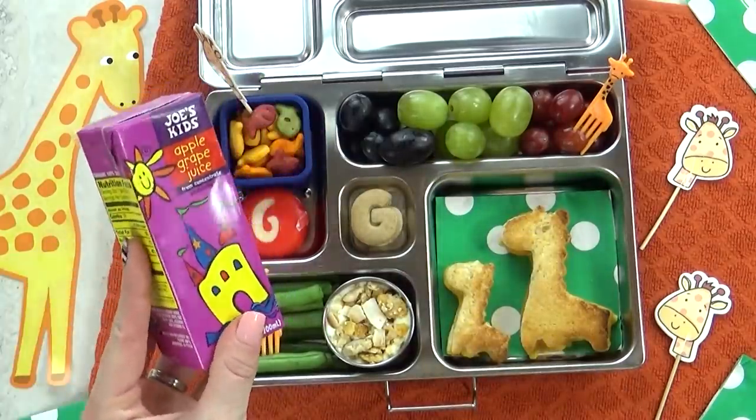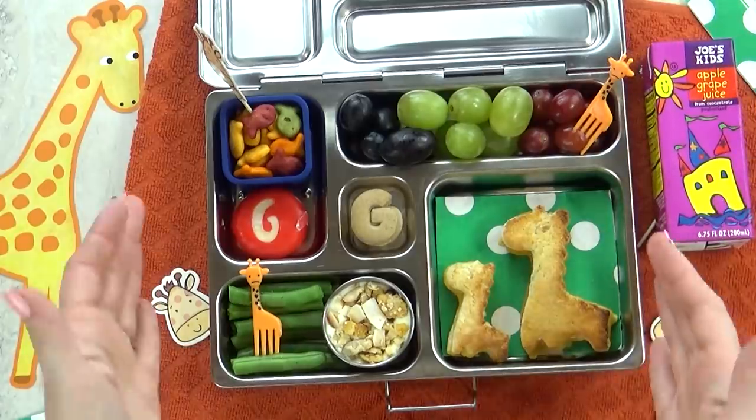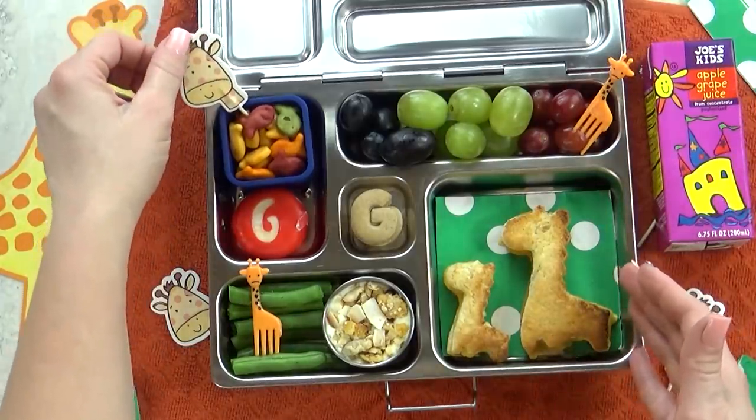And finally, I'm going to add in a little grape juice box. I'm pretty sure Lily will love that, but before she digs into lunch, I have a few activities.